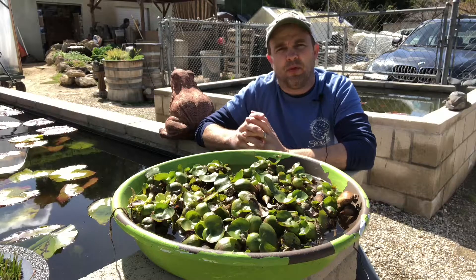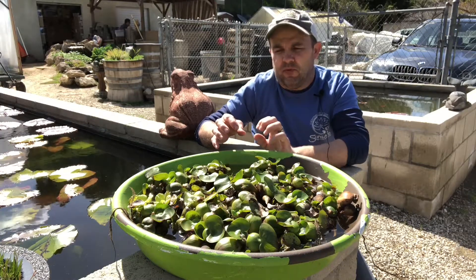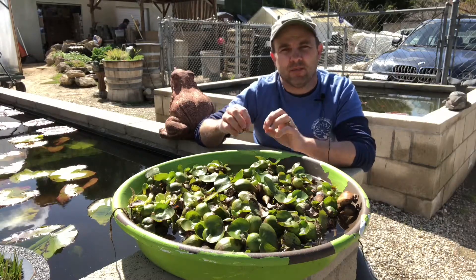What I've come up with over the years is that bees are programmed to go to one spot. So for instance, if you have hyacinth or lettuce in there — the floating plants — or even bog plants, and they're going to that one spot.